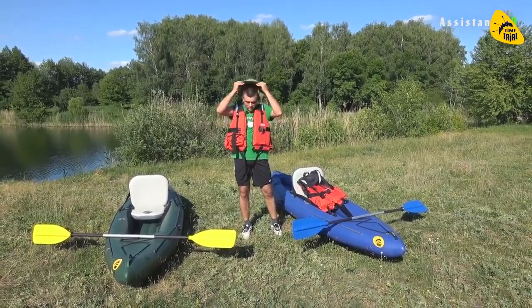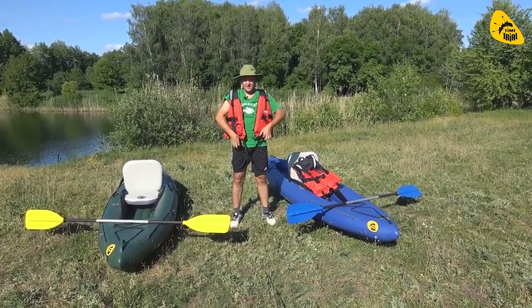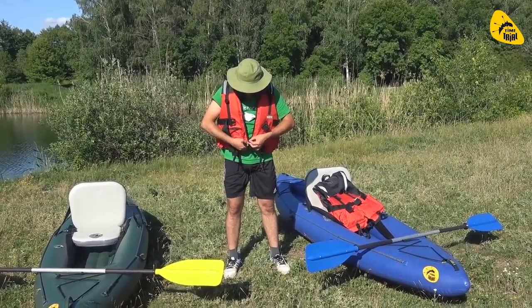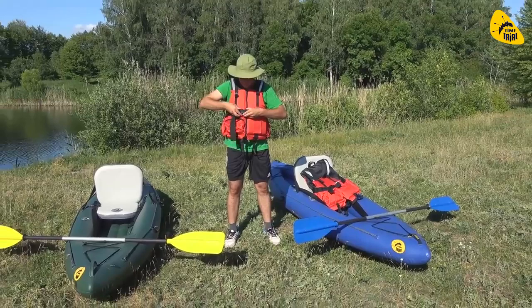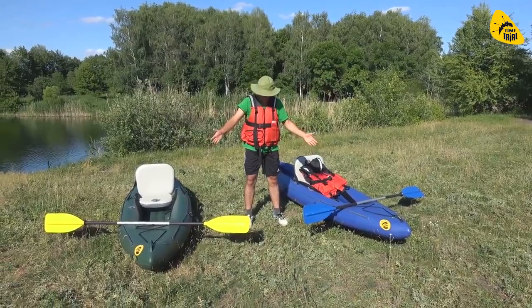Обязательно через ноги — зачем? Мало ли, вдруг в вас врежется какой-то катер моторный. Разное бывает, где вы будете плавать на байдарке. Поэтому, чтобы вы с него не выпали вниз, жилет одевается через ноги и застёгивается здесь на груди. Фиксируется раз, фиксируется два. Эти жилеты я тоже заказал на сайте TimeTrial, где я взял эти байдарки.